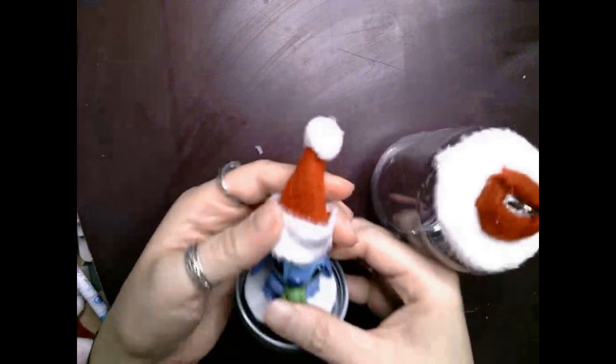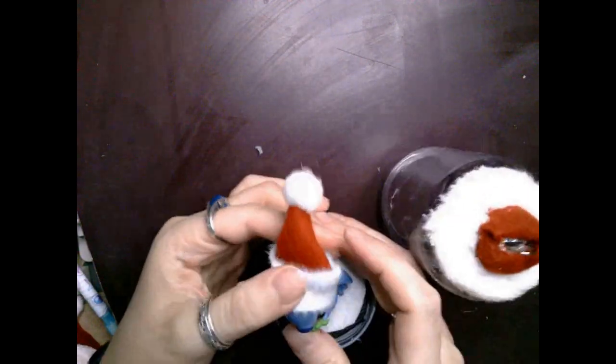I decided to use pipe cleaners for mine because I thought that would be more sturdy than string, and I like that for hanging onto a tree, so just feel free to use whatever you prefer.